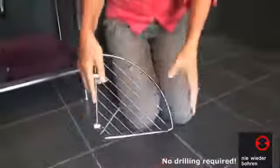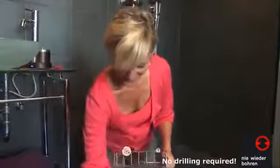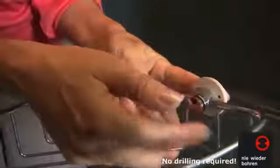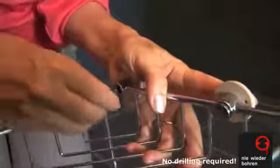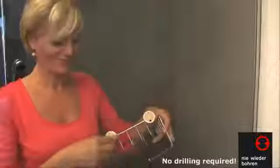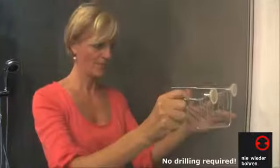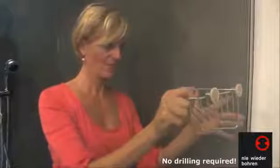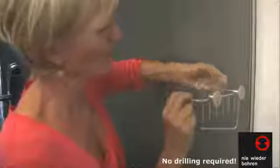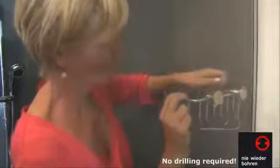Now, mount the Shower Caddy onto the two Niewiederbohren Adapters. Peel the protective foil of the adhesive rings on the rear of the adapters and then press the Shower Caddy briefly but firmly onto the cleaned wall surface in the position you wanted. Remove the Caddy from the wall again — the adapters are now prefixed.